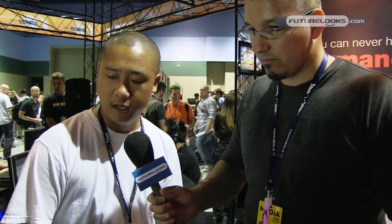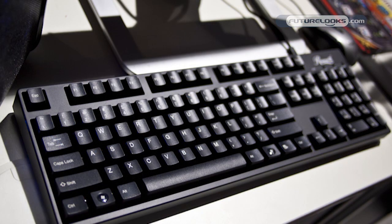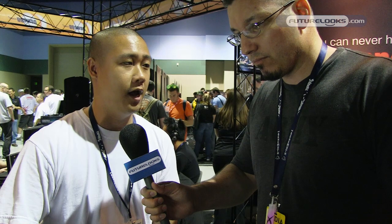The keyboard that we just debuted yesterday at PAX is our RK9000 Cherry MX mechanical keyboard. There's a blue switch, and we're also coming out with red, black, and brown switches as well. The blue switch is available right now; black, and brown are available shortly.